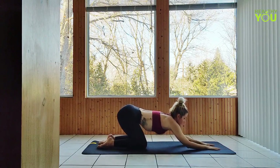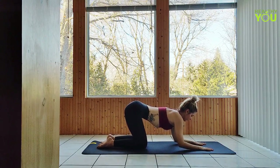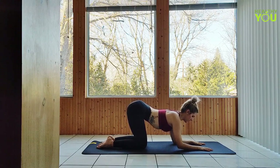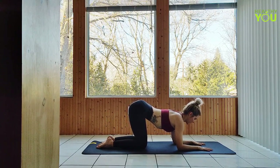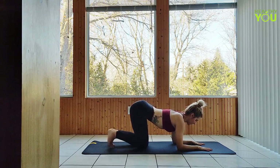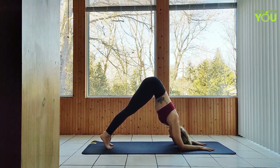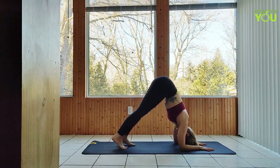Coming out of the pose onto our forearms now — curl the toes under and raise the knees to a dolphin pose. Stay strong through the shoulders, gazing back towards your feet. If you can, walk your feet a little bit closer towards your arms. It's okay here if your heels don't touch down.